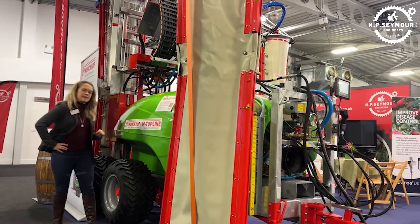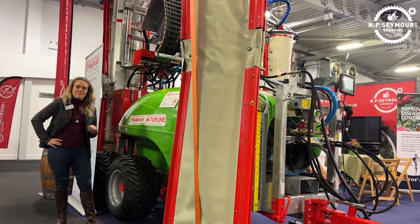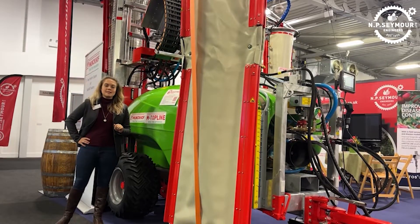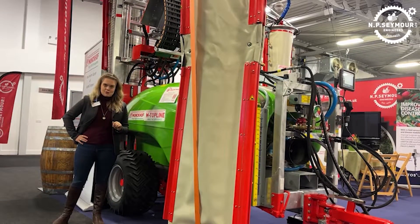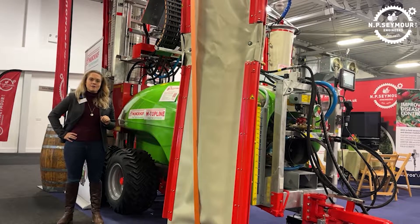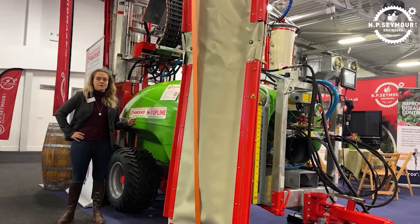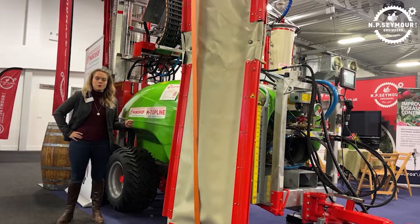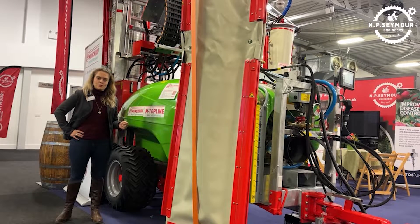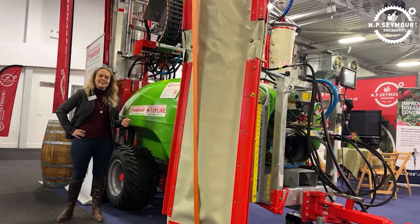So now that we've had a little walk around, that's everything there is to say about the Munkhoff Berry Mass 3 sprayer. If you came to see us at the 90th National Fruit Show, thanks ever so much for popping onto the stand and saying hello. And if not, and you want some more information about this sprayer, please do feel free to give the office a call. Our number is 01580 712 200. Many thanks. Bye-bye.